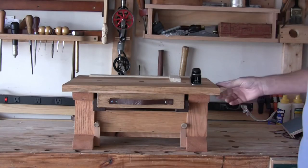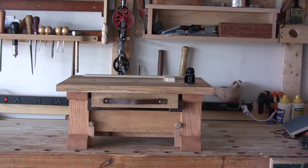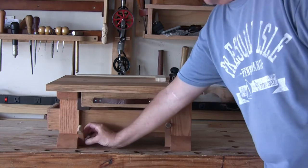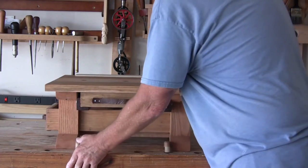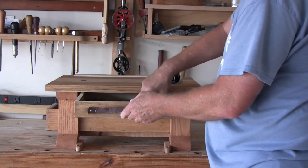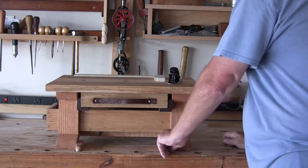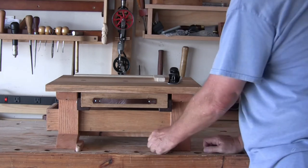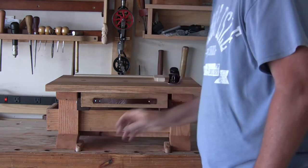One thing I did want with my mini bench was the ability to slide it around the bench wherever I needed it, but it also needs to lock down. What I did is I made these little fold-down dogs, and they fit in the front dog holes. But they started to work their way up as I used the bench and eventually come out, and then the bench would move. So I came up with a couple of small pins just to hold those down. Now it is rock solid.